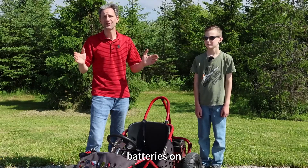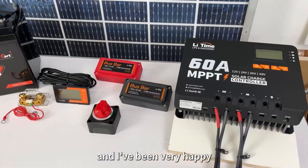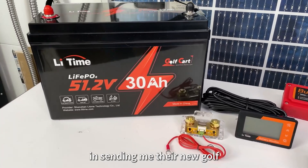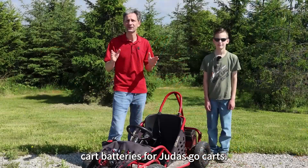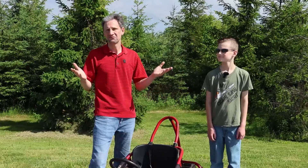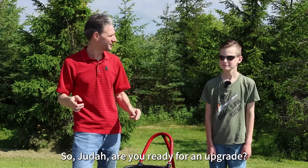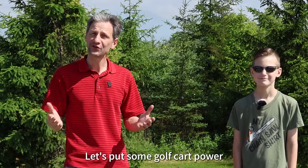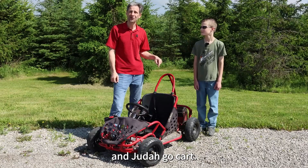I've worked with LitTime batteries on lots of projects in the past and I've been very happy with their performance. So I reached out to them to see if they were interested in sending me their new golf cart batteries for Judah's go-kart. They said yes. Welcome back to Projects with Everyday Dave. Let's put some golf cart power in Judah's go-kart.